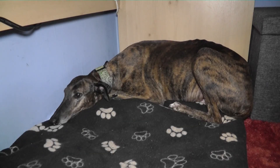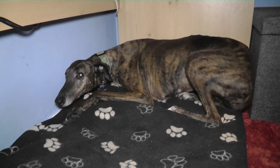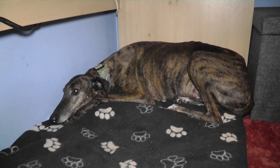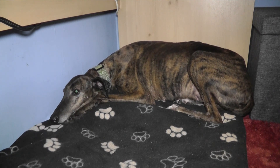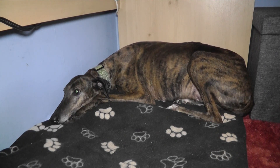Earlier on I made a brief reference to Asia, so you might as well meet her. This is Asia — she's my station security manager, and her job is to bite anybody that touches my radio equipment without my permission. She may seem very placid but she's actually quite vicious — she's like a coiled spring ready to pounce.